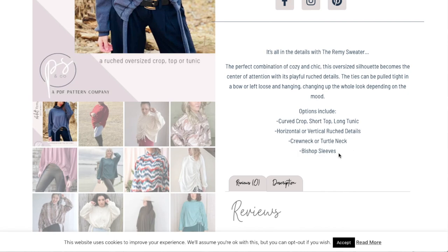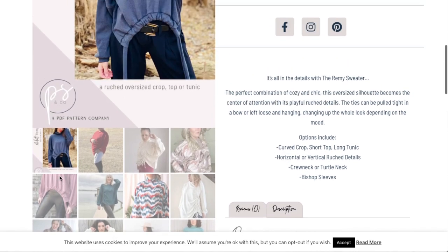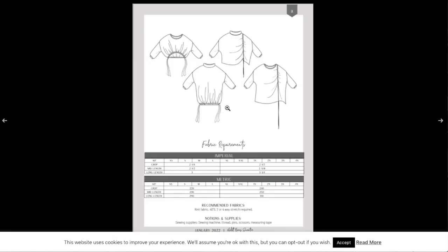There are two necklines and then your bishop sleeve. Looking at the line drawing, you have the three lengths: the crop, the top, and the tunic length. You can either do the curved hem or one straight across, or vertical ruching as well. These two sweater styles look totally different from each other. Everybody has the same dropped shoulder sleeve with a little bit of volume, and then either a crew neck or turtleneck option.